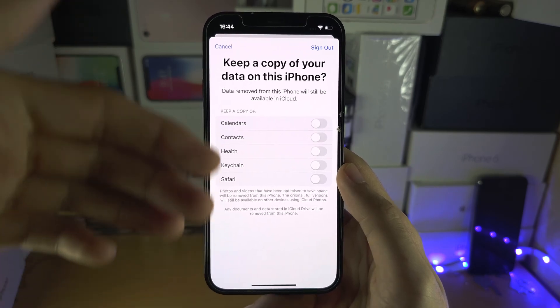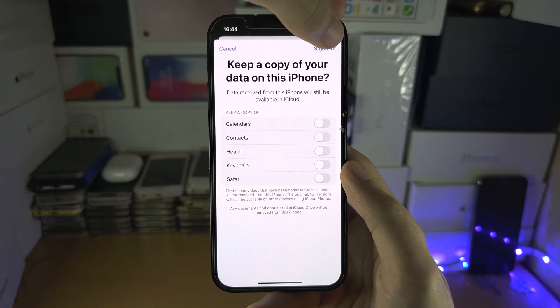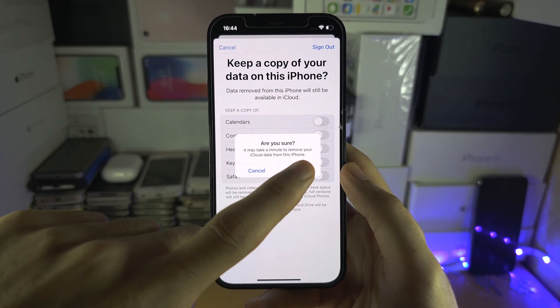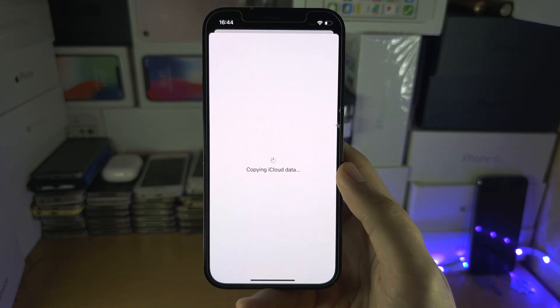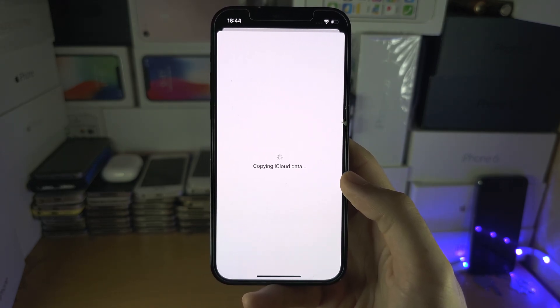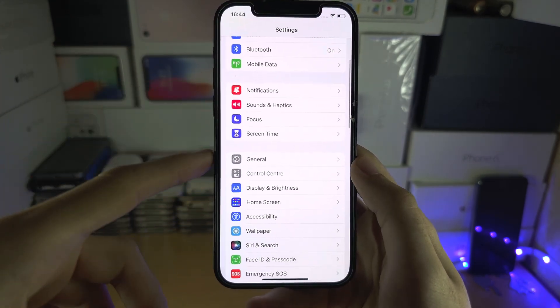It will ask what data to keep on the device. Since we're factory resetting, there's no need to turn any of those on. Tap Sign Out and then Sign Out one more time to confirm, and wait for the process to finish.